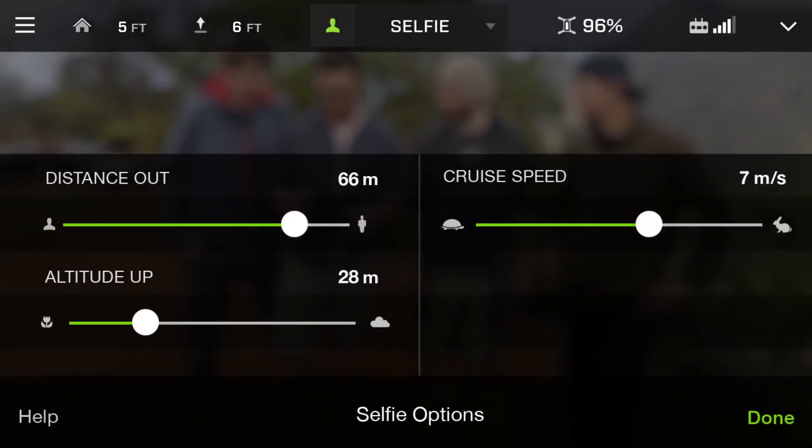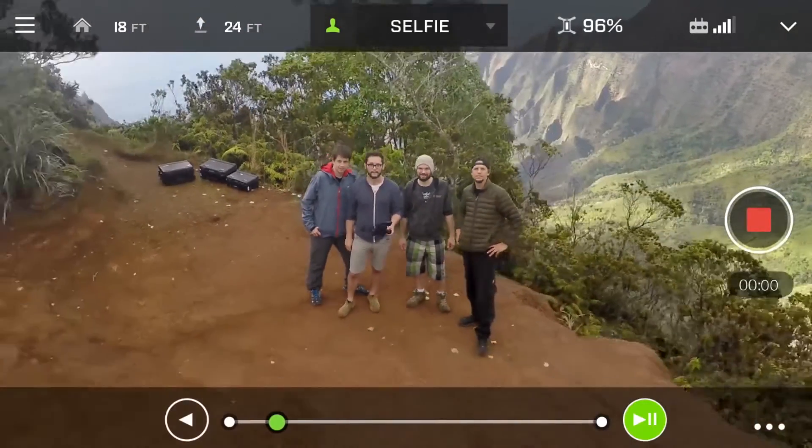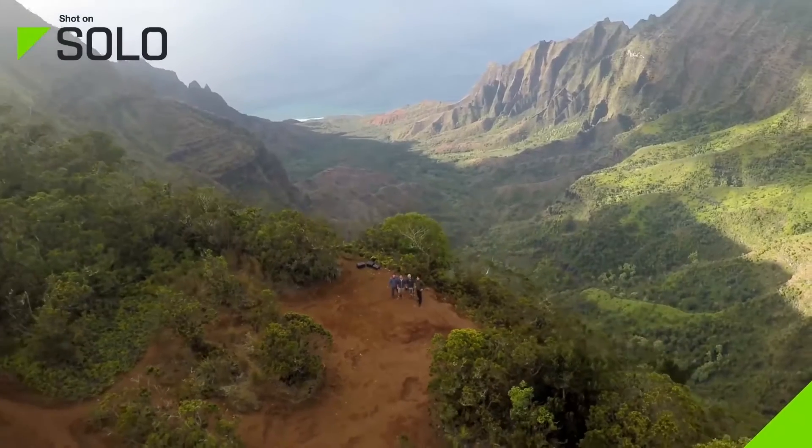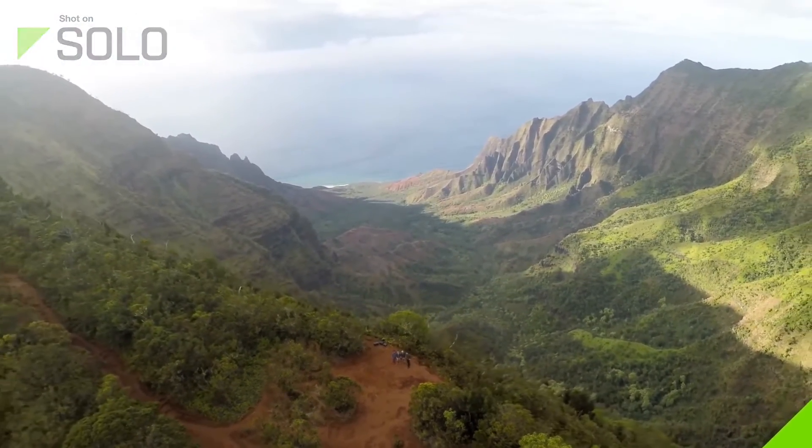By harnessing the power of these computers, even brand new pilots have the ability to capture beautiful cinematic shots that would otherwise require years of practice.